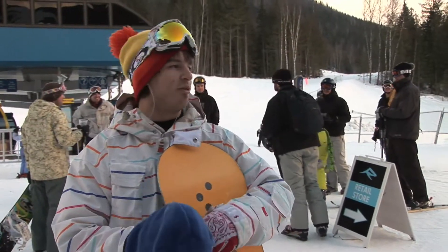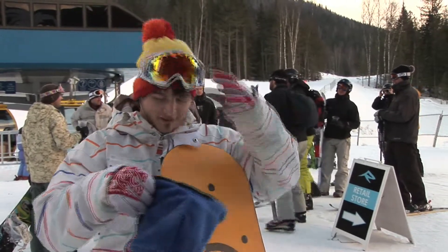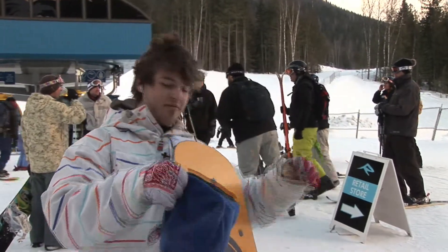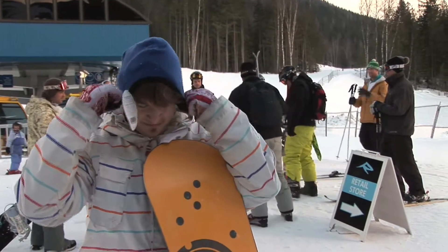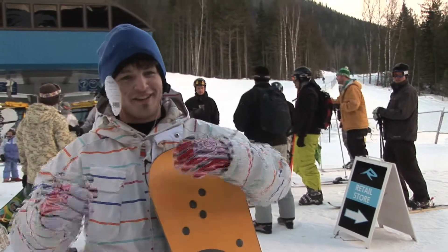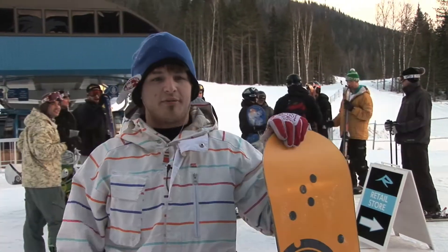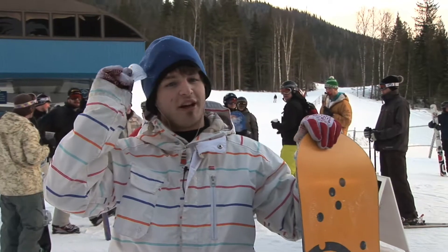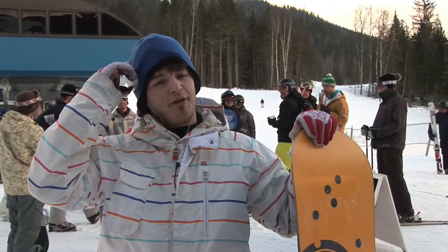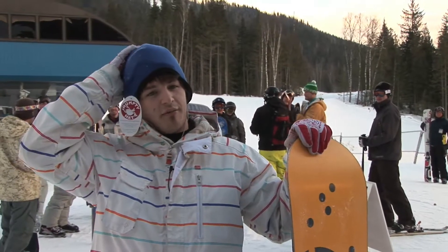Well, that's good. I go pretty fast — I should probably wear a helmet, but I don't. So I'm going to put this on. It's pretty good, there's nothing wrong with it. A little more protection every day is always good, especially on these mountains. Some of them are pretty icy. You wipe out and you have nothing protecting your head if you're not wearing a helmet — this would help a lot.